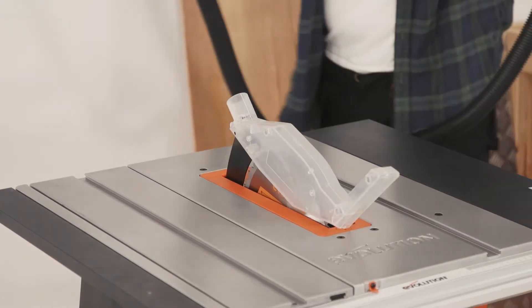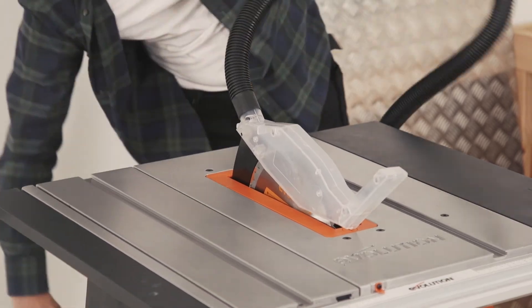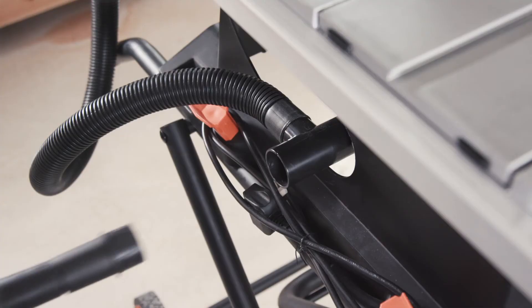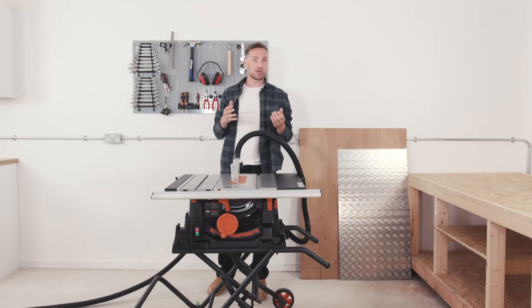There are integrated dust ports above and below the blade that meet at the rear of the machine, where a shop vac or dust extractor can be fitted. This collects dust effectively when cutting wood.